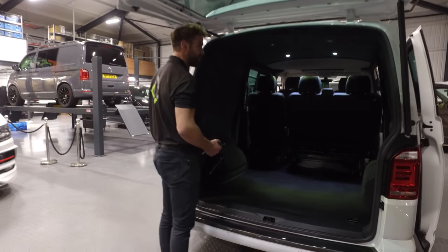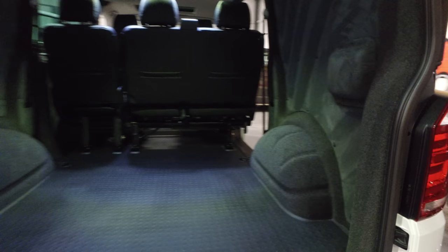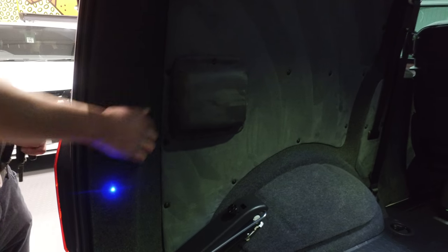Going on to the interior of the rear: it's sound-deadened, carpeted, and suede, and you've also got the LED spotlights in the rear. These boxes just here are for the electric sliding doors — just for the motors.